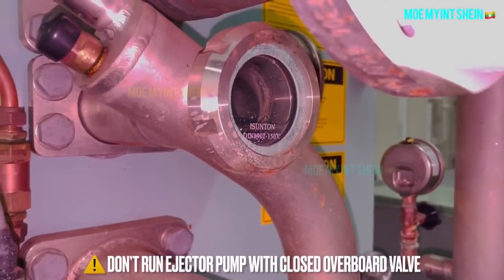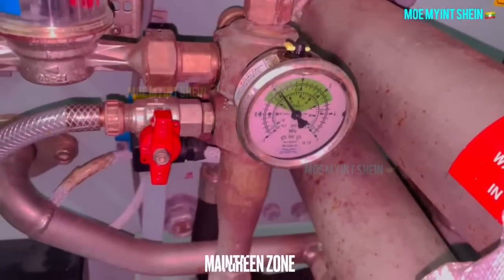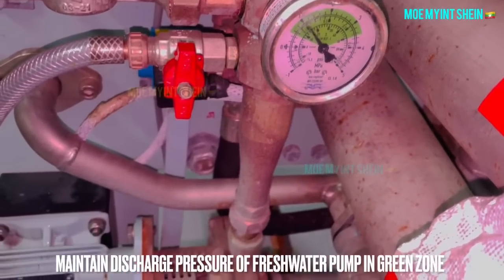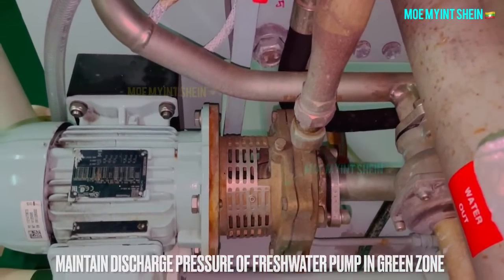Running the plant by closing the overboard valve of the ejector pump can cause serious damage to the plant. Dry running of the fresh water pump can damage the mechanical seal.